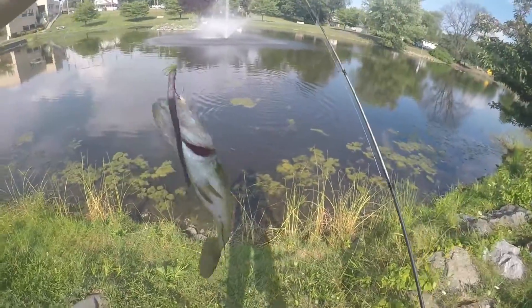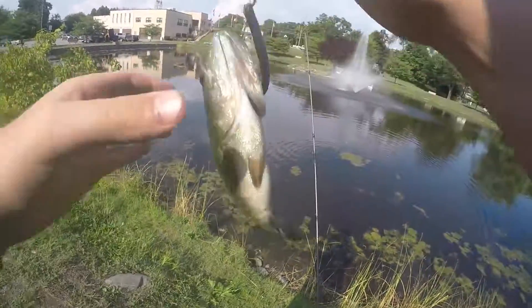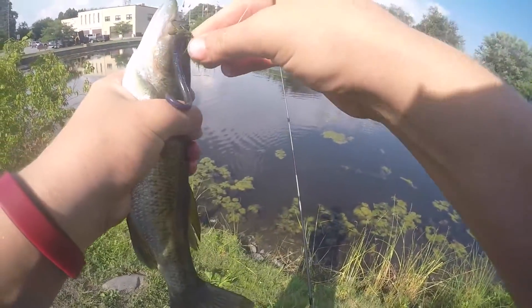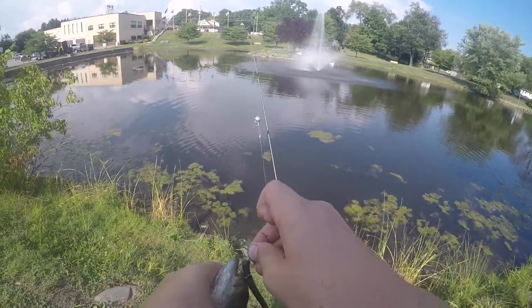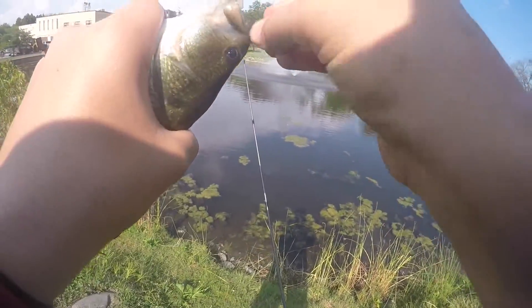Little guy on the split shot rig Robo Worm. Split shot rig Robo Worm — he's flipping hard, very aggressive. See ya.